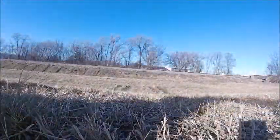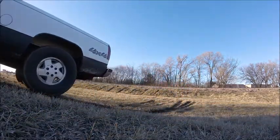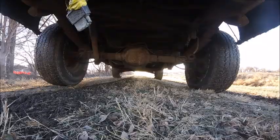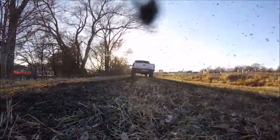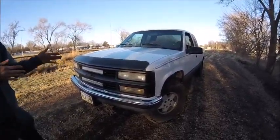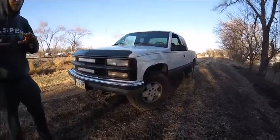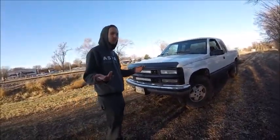Hello everyone. What up guys, I'm Eli. This here is my 95 Silverado — they made bad motors so easier parts. It's a K1500, 4 wheel drive — well, it's actually 2 wheel drive. I do actually just do it at a long time.